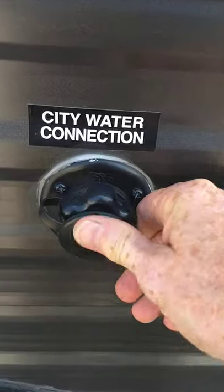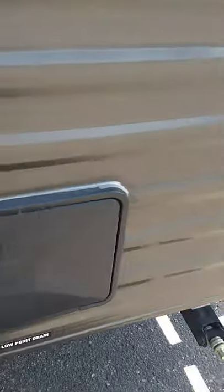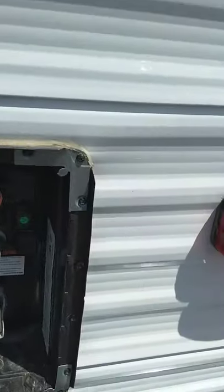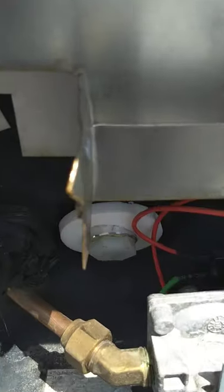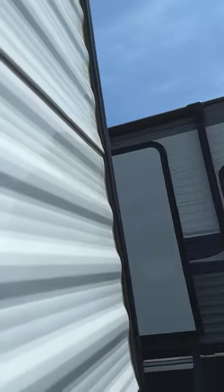That's your service panel for your refrigerator — you don't need to go in there except for service. This is your cable or satellite coax through to the entertainment area. That's an outside shower and sprayer. This is the outside of your water heater — the switches to operate it are inside. You can run it on gas or electric. There's the drain plug, that's where you drain it. I'll show you the switches once we get inside.